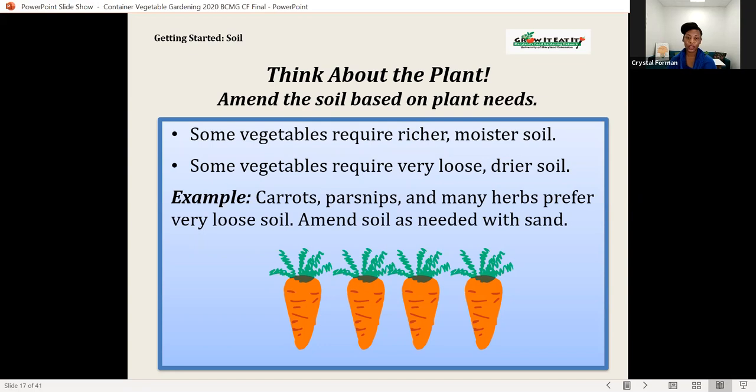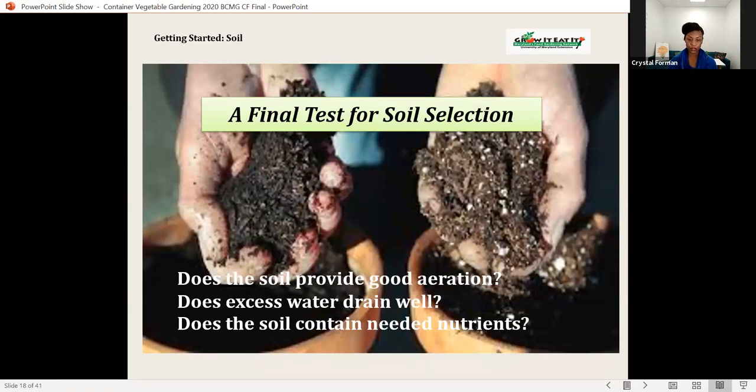Think about the plant and amend the soil based on the plant's needs. Sand is often used as an amendment to loosen compacted garden soil, but make sure you're not using play sand from sandboxes. Plants like carrots and parsnips need a looser soil, and a lot of herbs also prefer amended soil. When evaluating your soil, check: does it provide good aeration, does it drain excess water well, and does it contain needed nutrients?